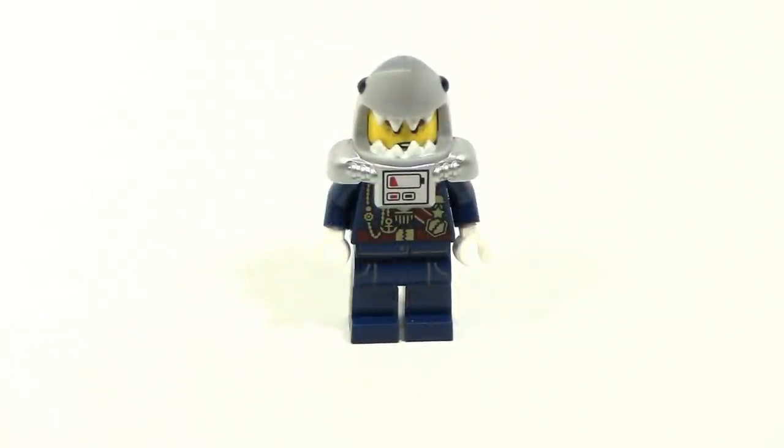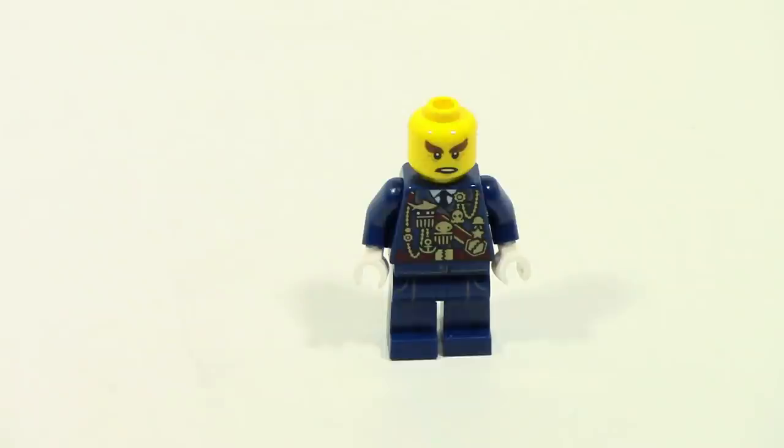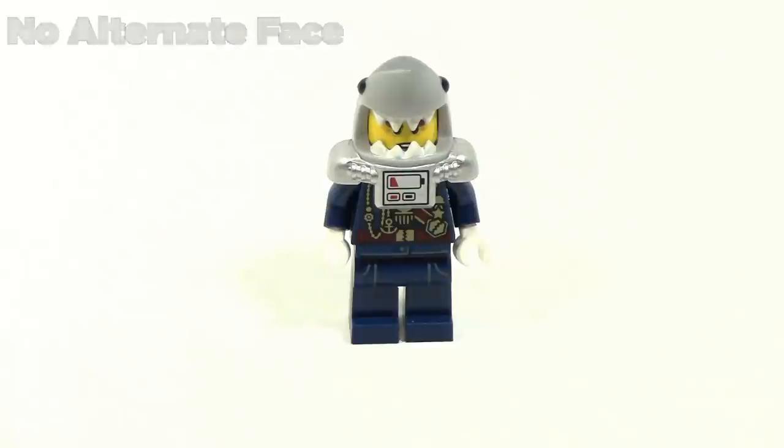General Number One is not exactly a new minifigure for the Ninjago movie series because we have seen him in the collectible minifigure series. However, this version of him is different because he's obviously not completely burnt up — he hasn't been fired yet. So we have him before he gets fired, and if you have the collectible minifigure version you could have him come back all burnt up, which is a cool thing they did with the collectible minifigure series.